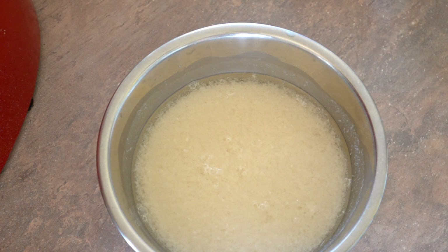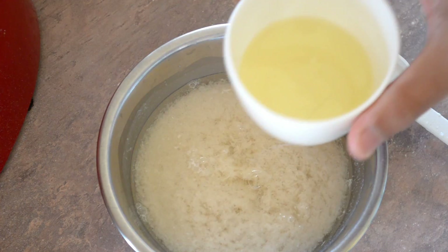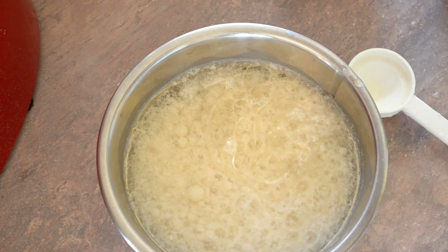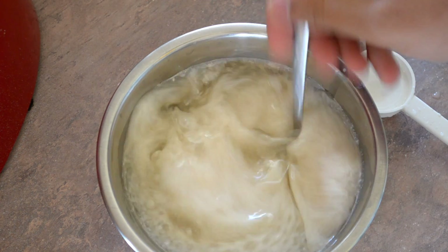Back to the milk mixture — as you can see the milk has split, which is what we're after. So now add to that one tablespoon of lemon juice, a third of a cup of coconut oil, a quarter of a cup of water, and one teaspoon of vanilla bean paste. Mix these together.